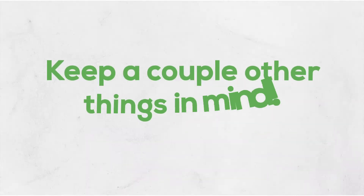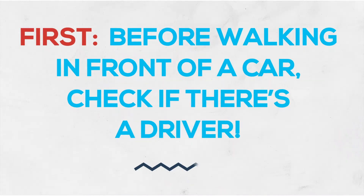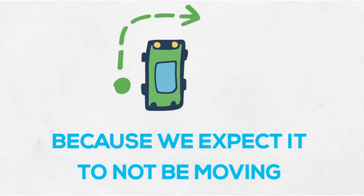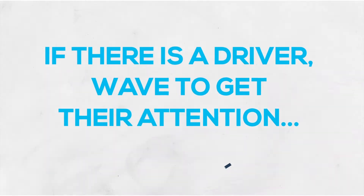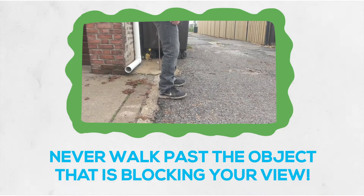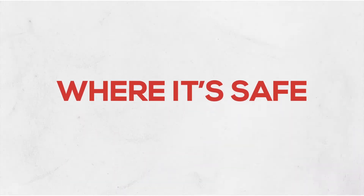There are a couple other things to keep in mind when we do this. The first thing we do before we walk in front of a car is to check to see if there's a driver. If there's not a driver, you're safe to walk in front of it because we expect it not to be moving. But if there is a driver, you need to wave your hands and get their attention and wait for them to tell you that it's safe to go in front of their vehicle. The other thing is that we never walk out past the object that is blocking our view — we always stay behind it where it is safe and we are protected.